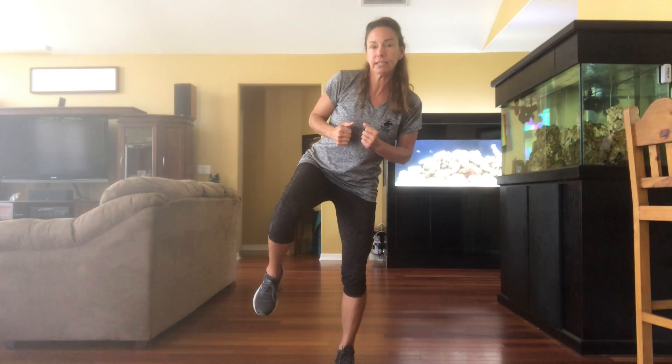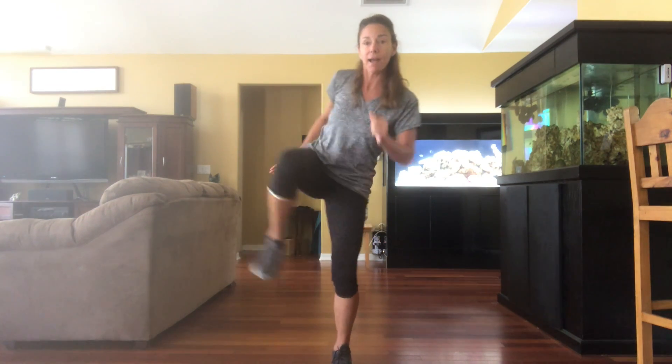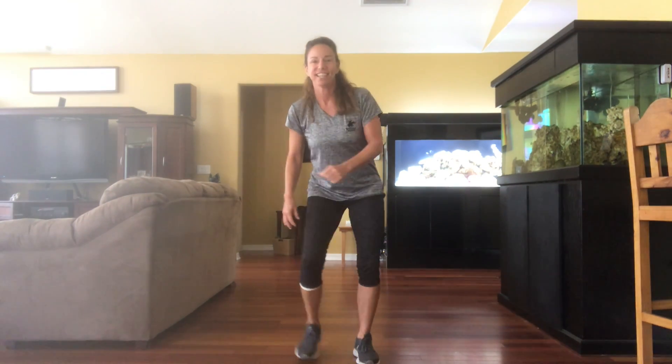Hold it for about three seconds and then bring your body down. It really helps to stare at something straight ahead — a focus point — and breathe. Now we're going to try to lean over towards our right, pop our leg out, and bring it back. Many of you take martial arts and probably can do this a lot better than I do.